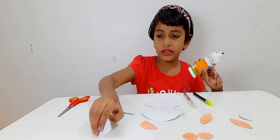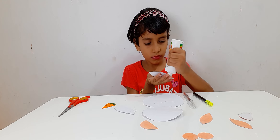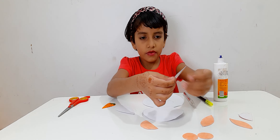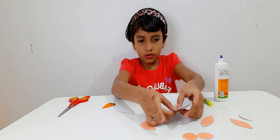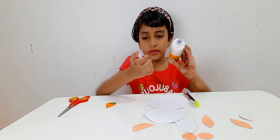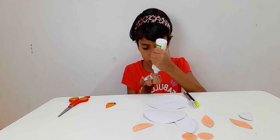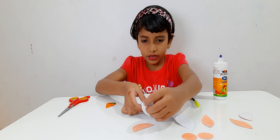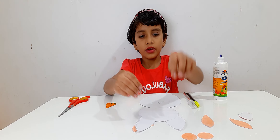So next we are going to stick the ears. Now we are going to stick the ears. And the next step, we are going to stick this ear. Now it is here. Now we are going to stick it. Now it is stuck.